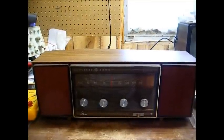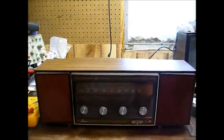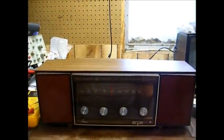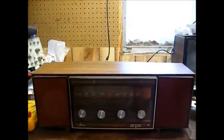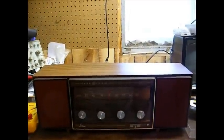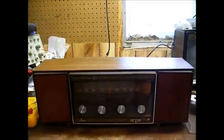This is Radio TV Phono Nut, and today we have something a little bit unusual. This is a GE AM-FM stereo radio from 1969, and when I say stereo, I mean it reproduces FM stereo broadcast.